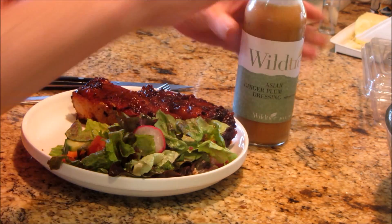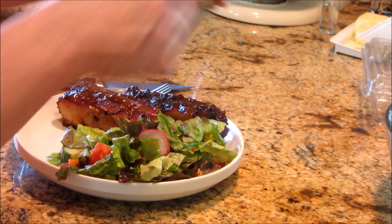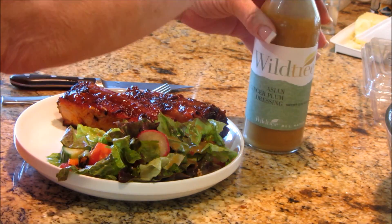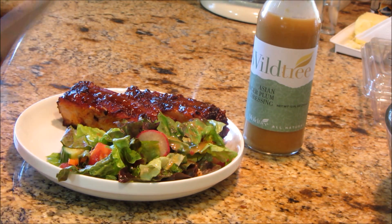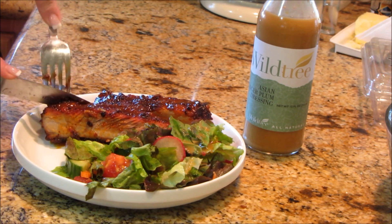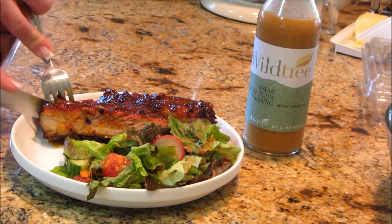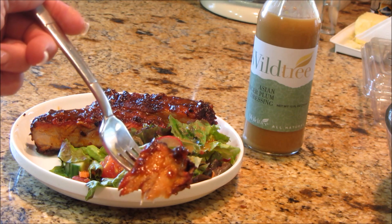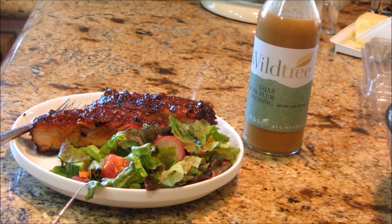I've got my plate set up — a salad and two of these ribs. I've got Wild Tree's Asian ginger plum dressing, which is my new favorite — it's absolutely fabulous — and my ribs which have a little Asian flair as well. Let me show you how easy this comes off the bone. There you go — look how beautiful those are. They're really moist and tender and have just a little bit of spice background, but you can definitely pick up the pineapple and a little bit of the Thai seasoning.